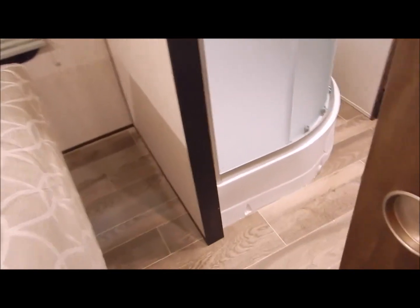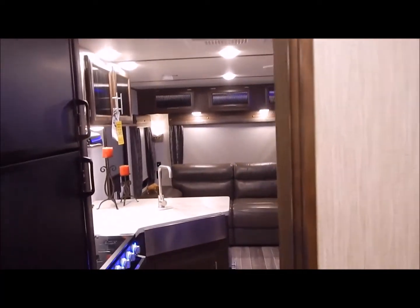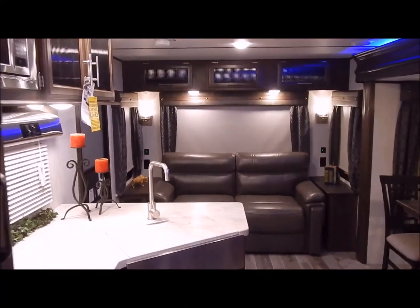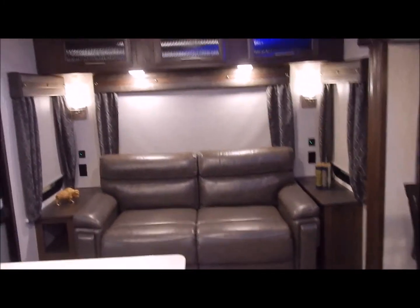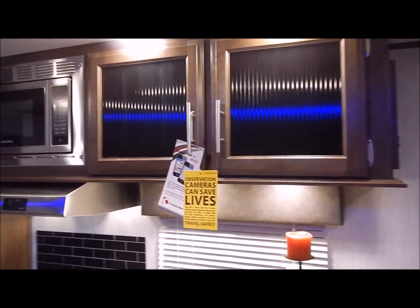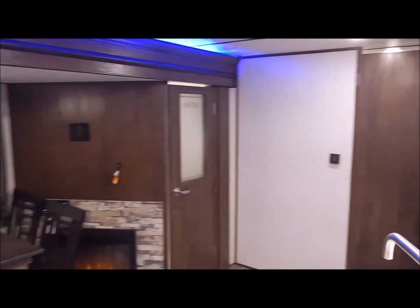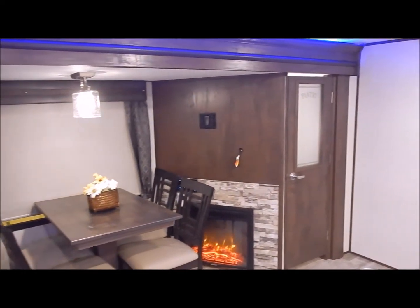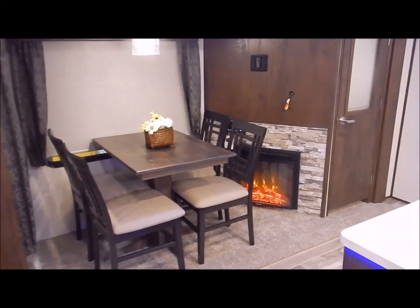I'll do one more brief walk through for you. We are the Outpost RV. You can contact myself or Henry at 866-338-9845. My name is Phelan, and thank you for watching.